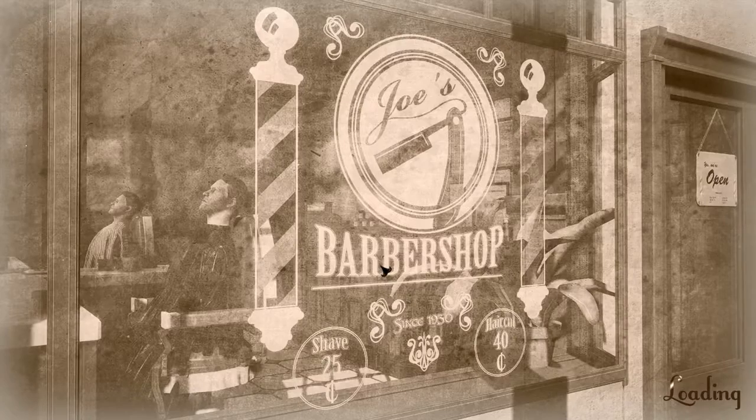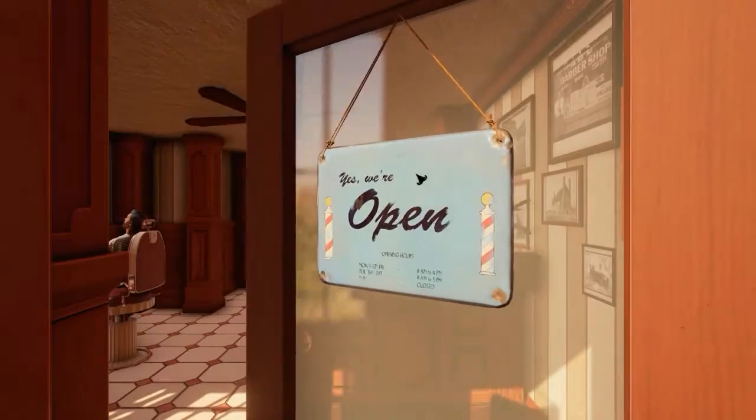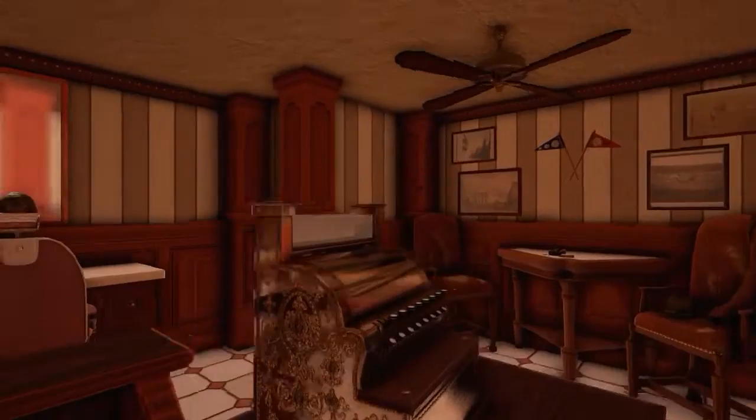Anyway, sorry for that weird pause - let's open up the good old Dolphin Shave Barn. Dolphin Shave Barn, where you can get all your shaving needs. Oh, I like the music, that's so awesome.